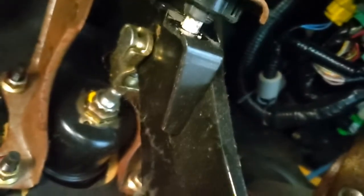Now we follow the brake pedal up — and as you can see right there, that's the actual brake switch right there.